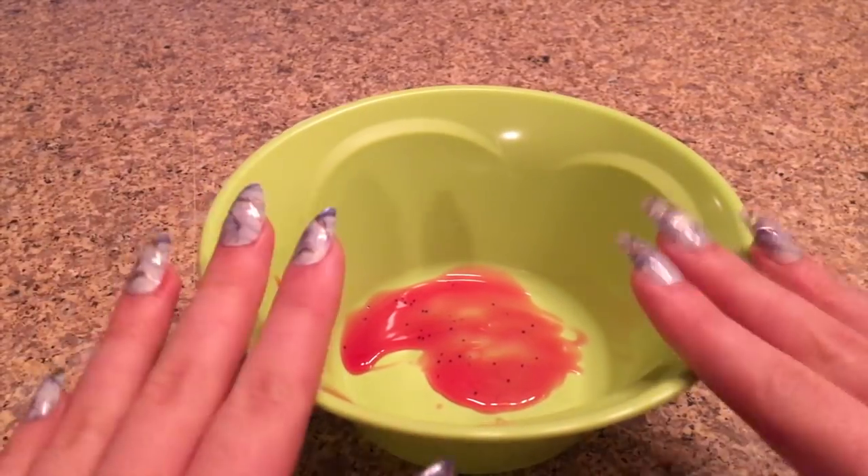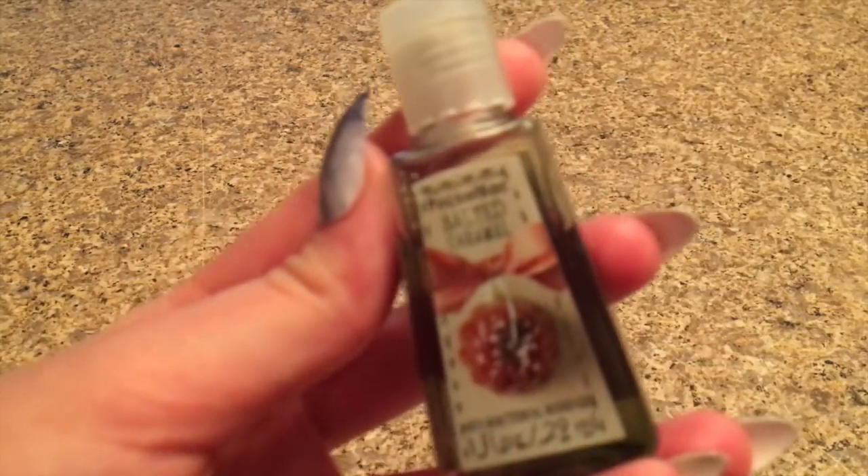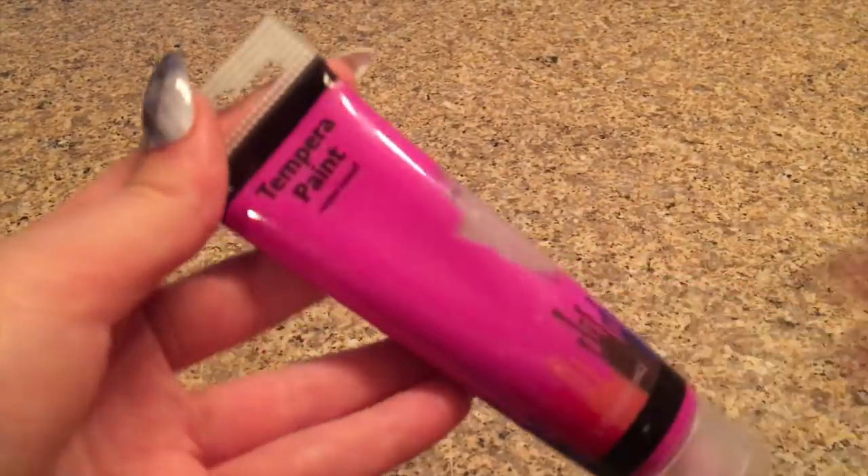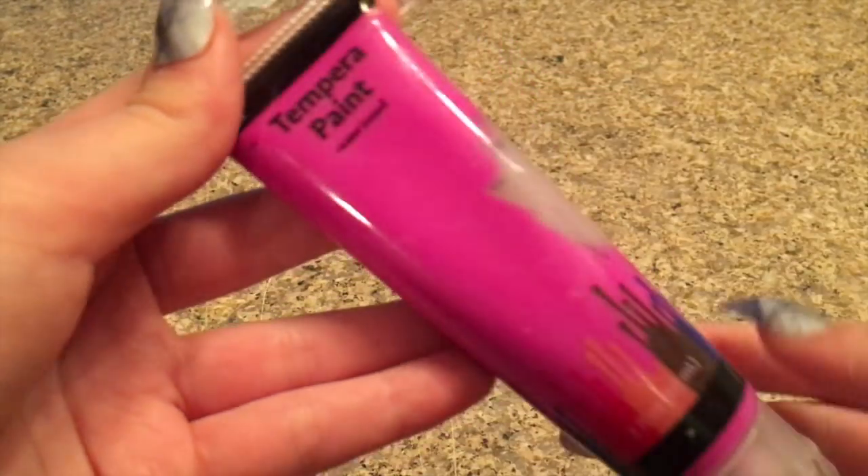The next no-glue slime recipe I'll be testing is paint hand sanitizer slime. The ingredients you need are hand sanitizer and some paint — I'm using paint from the dollar store.